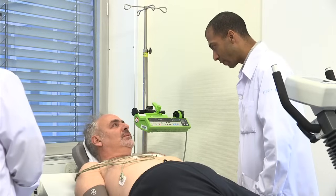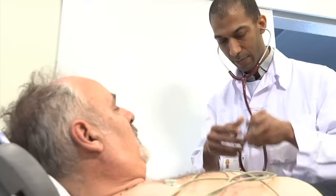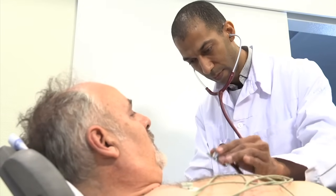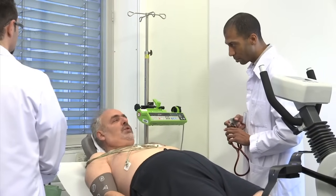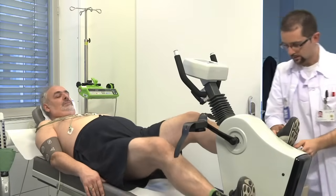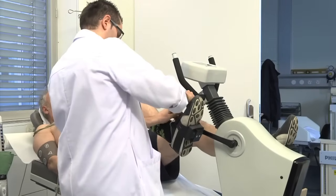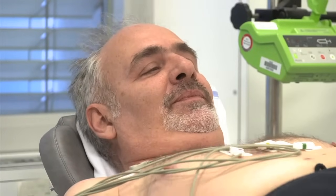L'examen se déroule en trois parties : un test d'effort, la réalisation d'une première série d'images montrant le cœur en situation de stress, puis une autre série d'images au repos. Le test d'effort peut s'effectuer de deux façons différentes : soit le patient pédale et fournit un effort important, soit le patient ne peut pas pédaler et dans ce cas, un médicament est utilisé pour mettre son cœur en état de stress.